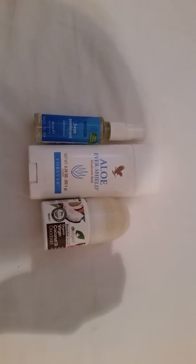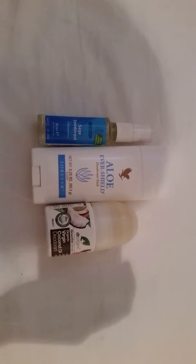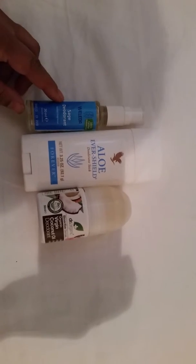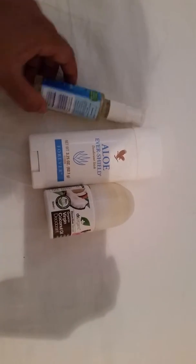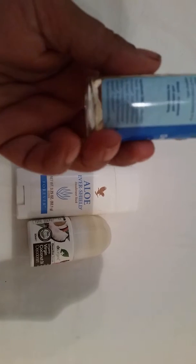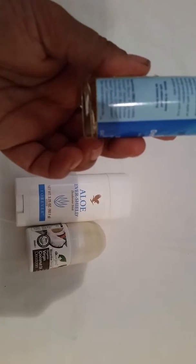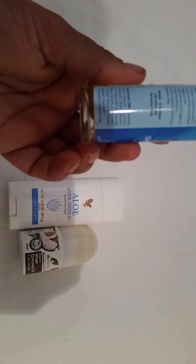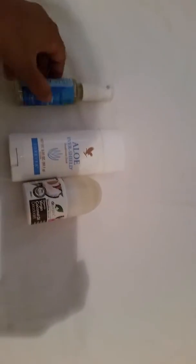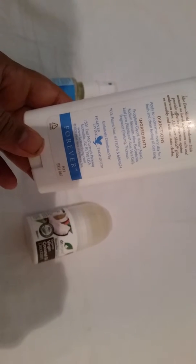I just want to share some aluminium-free deodorant products which I have. So I've got the Wolida one — it's a sage deodorant and it does have alcohol in there: water, fragrance, sage oil, limonene, benzene benzoate, coumarin. This is the Aloe Shield deodorant stick, Forever brand, and it doesn't have any aluminium salts in there.